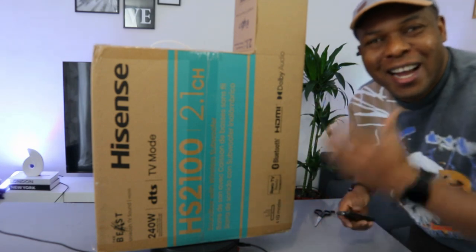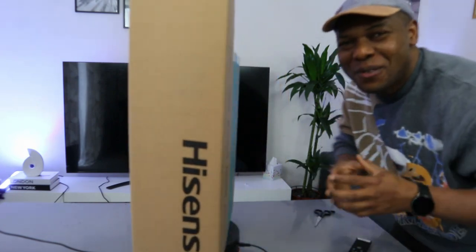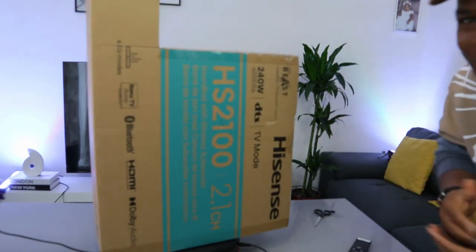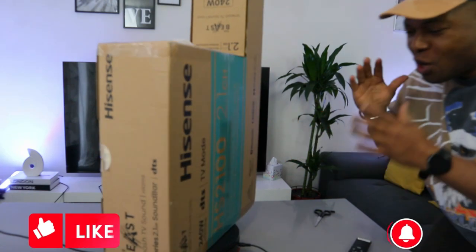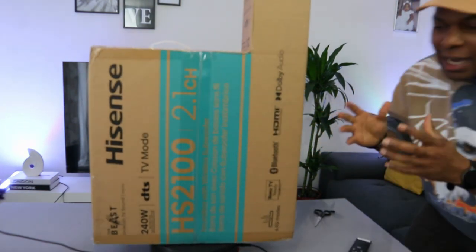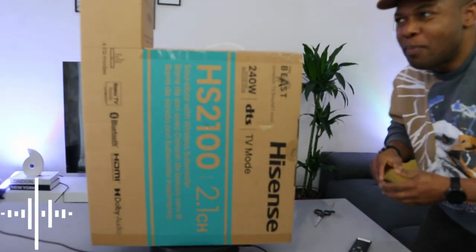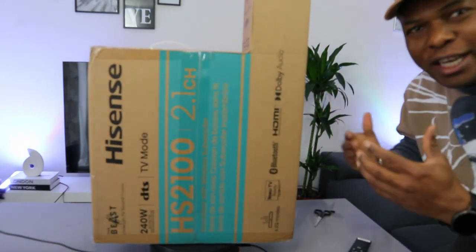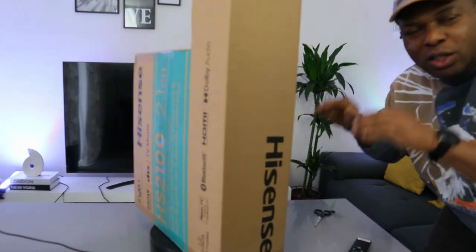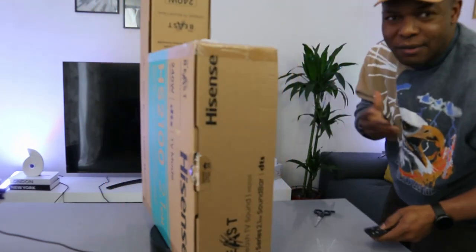Hey guys, welcome to the channel. If you are new, please consider subscribing to help the channel. Thank you for stopping by. Today I want to show you what we got here — the Hisense HS2100 soundbar. This is a 2.1 channel soundbar called 'The Beast,' with 240 watts audio power, Dolby Audio, DTS, TV mode, three speakers, and six equalizer settings. Let's check this out — it will help to unleash your TV sound.